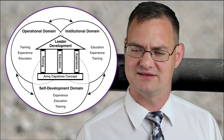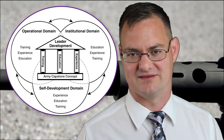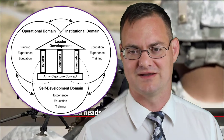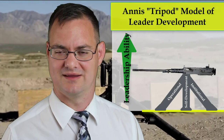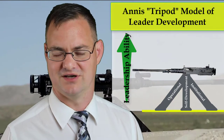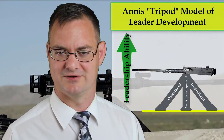I thought to create a new graphic to better display the theories and concepts found within this model. Ultimately, I settled on the concept of developing a tripod model for leader development. Each leg of this tripod symbolized one of the Army Leader Development Domains — self-development, institutional training, and operational experience.